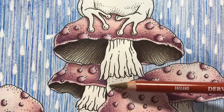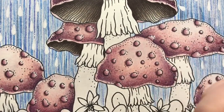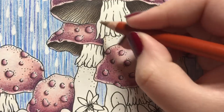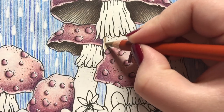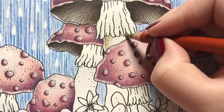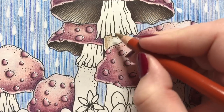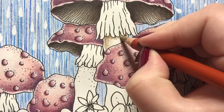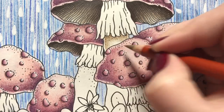I'll start with Warm Earth for the stems down here. They are not going to be as dark as the insides, and I will be leaving a rim as I did on the top, going in quite softly and fading it into the middle. This mushroom has some kind of little skirt, so there will be shading on the stem itself.